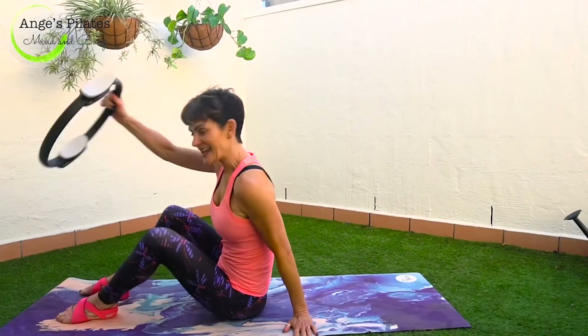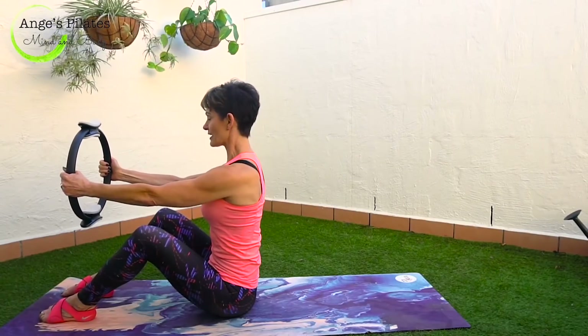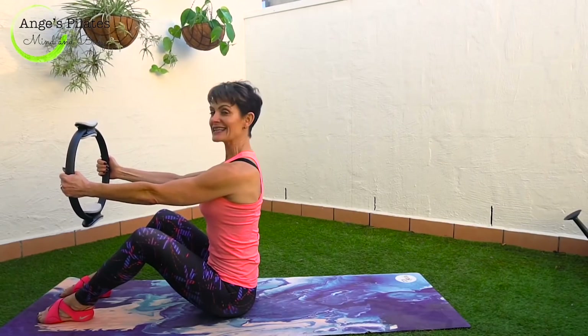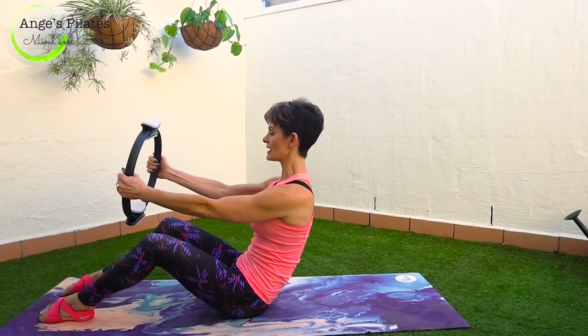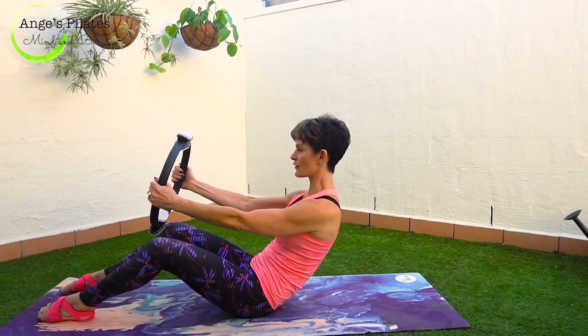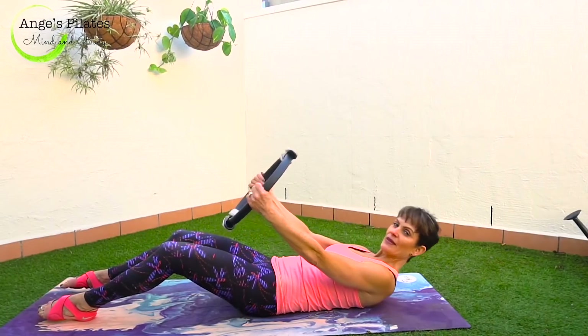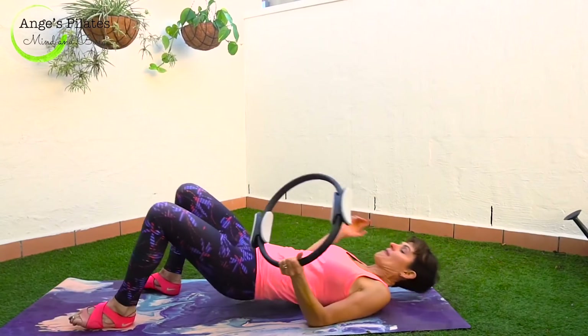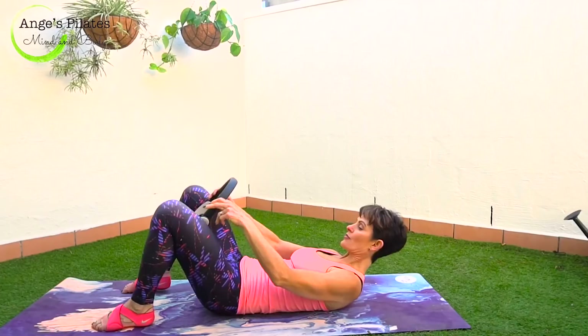Start at the edge of your mat, holding your ring, shoulders above your ribs, ribs above your hips. Breathing in, lift that chest. Exhale, tuck your tailbone under and using your abdominals, you're going to slowly lower. Try and feel each and every vertebra. Be aware of those tight spots in your spine as you lower your torso and then land your head. Make sure you're on your mat, and place the ring between your thighs.